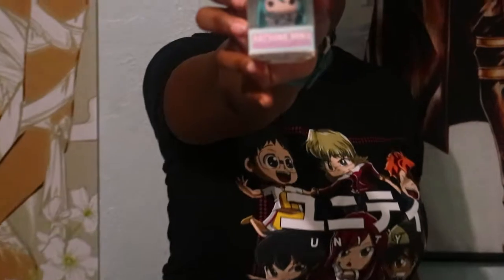Oh! This is a keychain — this is super cute! I've never seen a keychain in one of these boxes before; this is new to me. I don't know if they've ever had keychains before, but this is really, really cute. I really like this a lot.